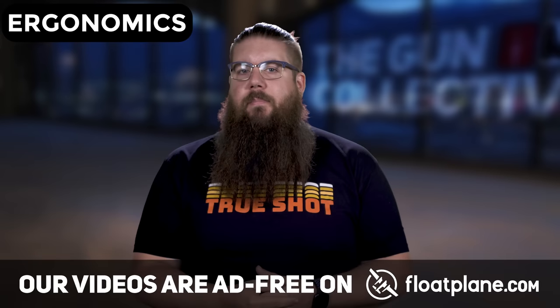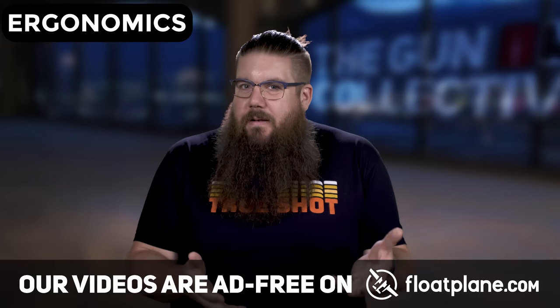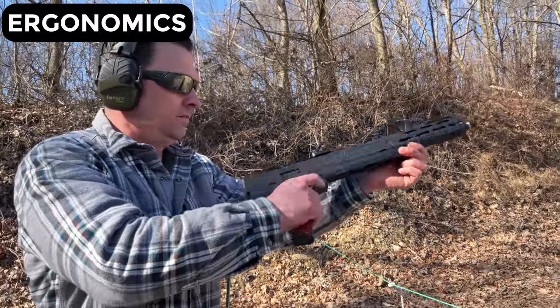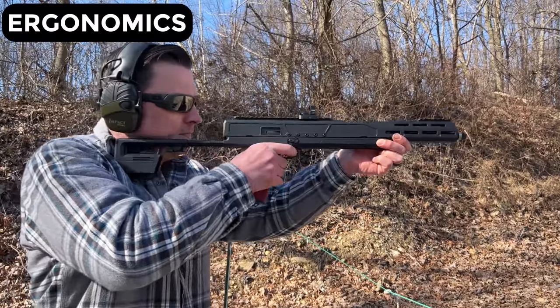As far as ergos go, this gun is like a kid trying to get permission to eat a snack at bedtime — it means well but it's not right. The stock has to fold around under the forend and therefore it's too low to get a good cheek weld if you mount an optic on the gun.